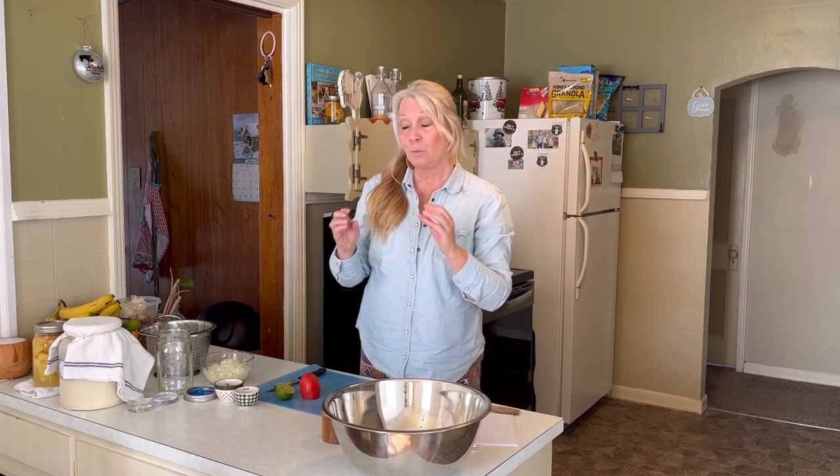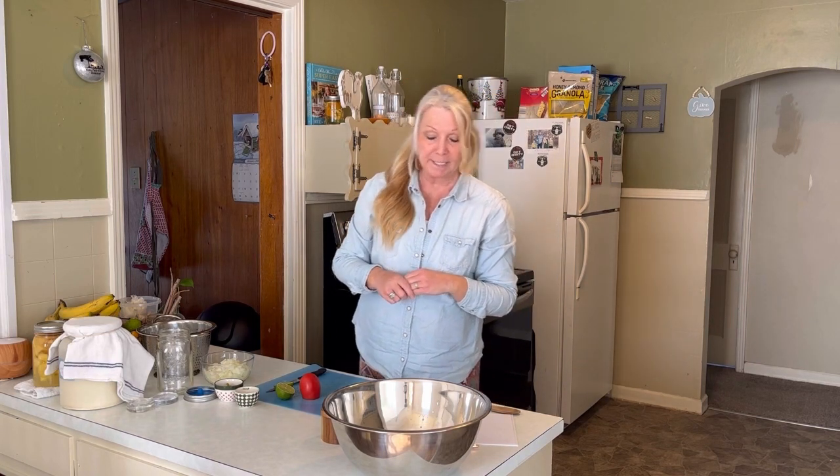For those of you that are not familiar with fermenting, it is something that's been taking place for thousands of years. It's a wonderful way to preserve your food with simply just adding salt. Salt is a wonderful and healthy preservative — not like the preservatives in grocery store sandwich meat. When we do ferments, it is simply adding salt. I'm going to be doing a simple lacto-fermented pico de gallo.